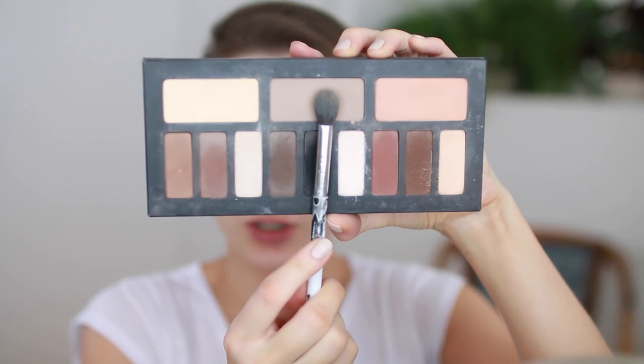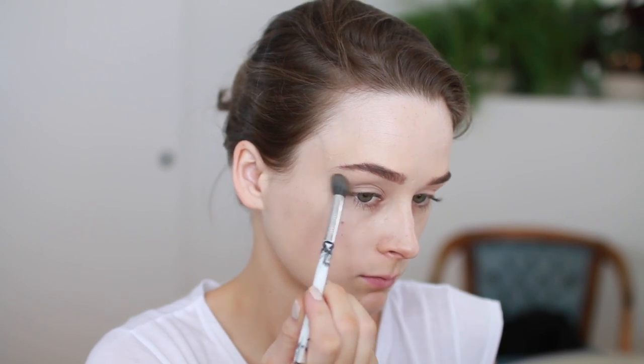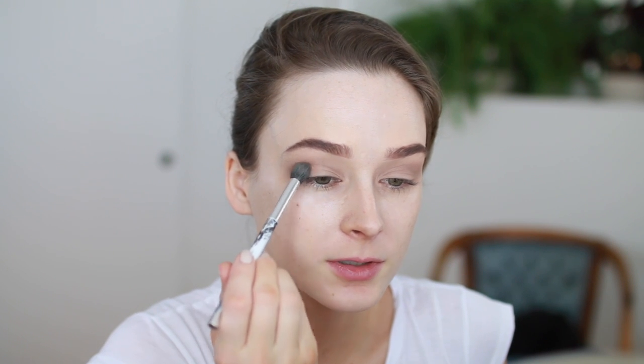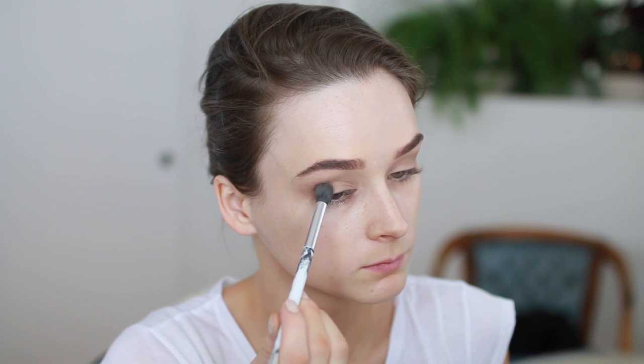Next we're gonna go in with this transition shade here, moving along to a light brown focused on the outer corners. Once you've got a pretty basic smokey eye going, you really only need two or three colors — maybe even one or two — to blend that out. Then it's time for the Stila shadow.